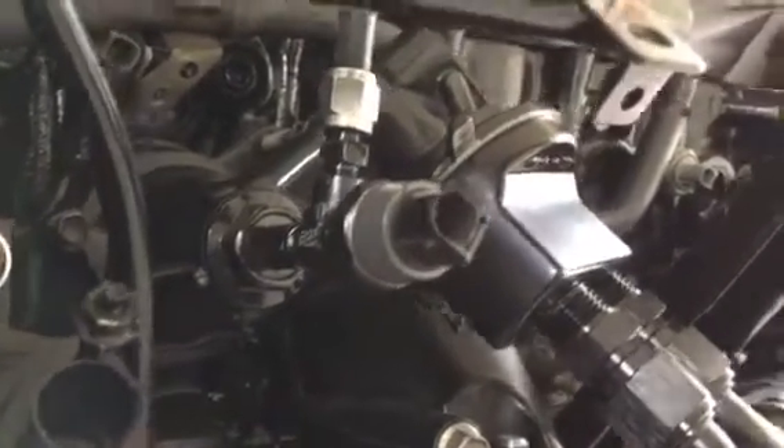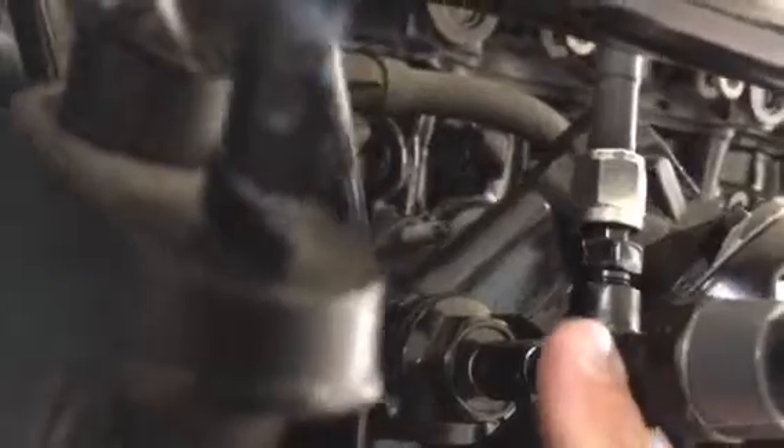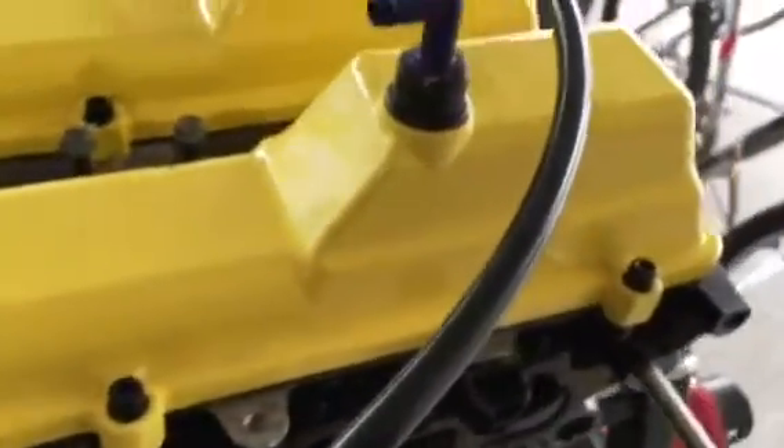Got my sensor on, here's my T-adapter, so I got my oil feed coming right there going straight back into the housing. Everything is looking good — feeds up here, it's going to go through the manifold somehow or another and then down into the turbo.